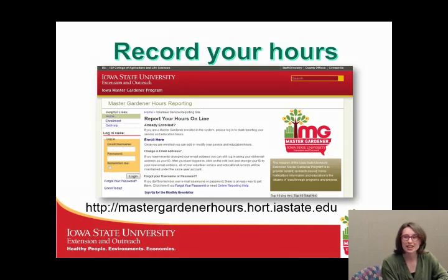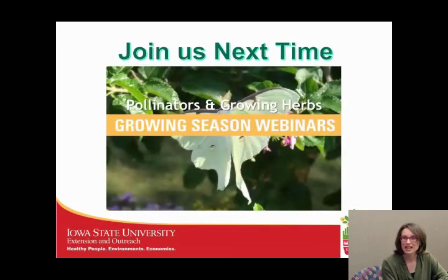Also a reminder that this does count towards your continuing education hours, which is a requirement of 10 hours a year. After you've gained these two hours of continuing education, please jump onto our hours reporting website and enter your information. We also have one more webinar in the series coming up — we're going to be talking about pollinators and growing herbs, available later this summer.